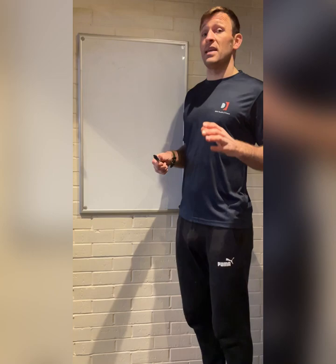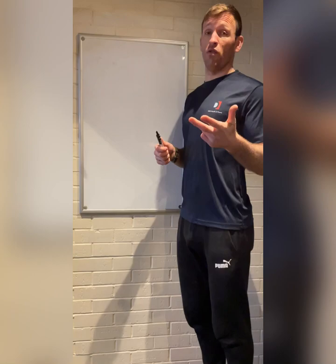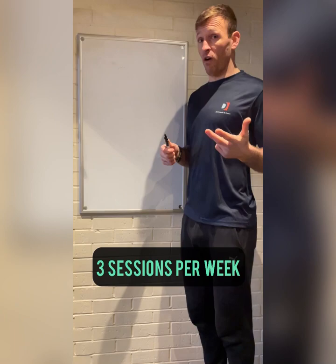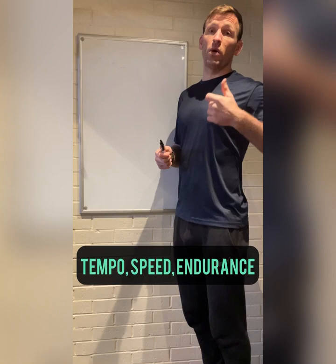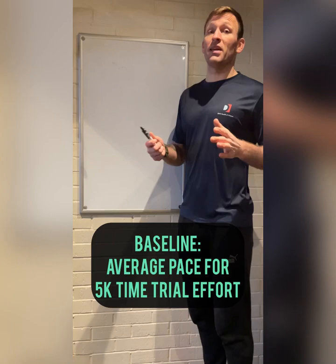Today we're going to look at the training you do for the endurance or cardio part of a Hyrox event — the ski, the row, and the run. I'm going to suggest doing three specific sessions for each of them: one tempo, one speed, one endurance session. But before we do that, we want to get a baseline, so my suggestion is to do a 5k time trial for whichever one — or all of them — and get a time on the board to feed into those sessions.